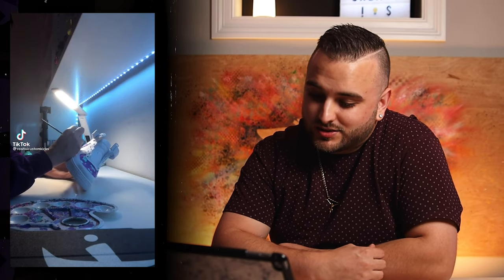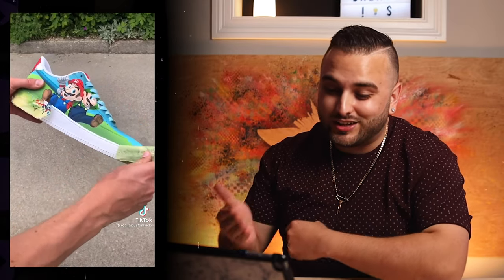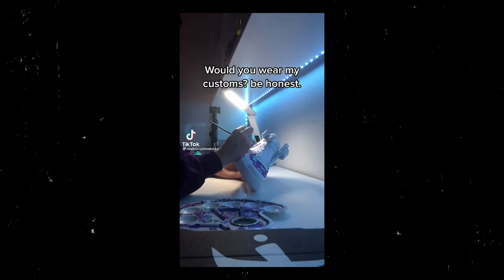Would you wear my customs? Be honest. A little bit of painting going on in the background and then just a slideshow of a bunch of different pairs — some really clean work from our buddy Ty. What I think makes this such a great TikTok is you really encourage engagement, because you're just going to get a ton of people saying yes, of course they would love to wear some of these.